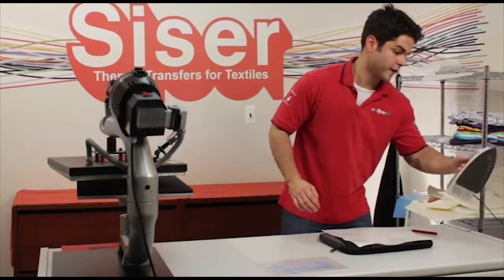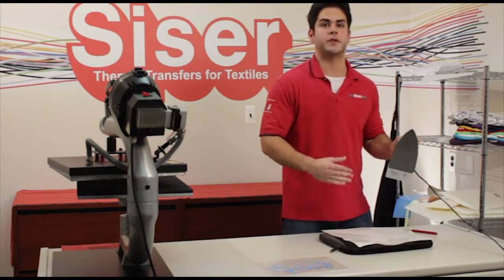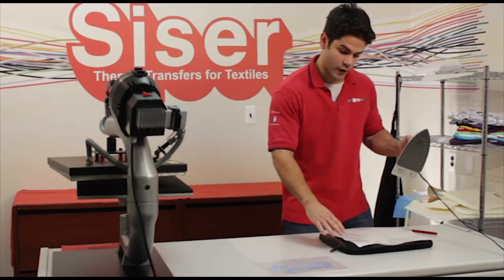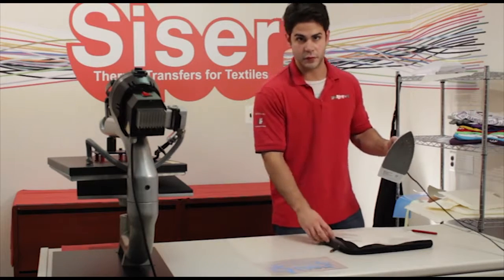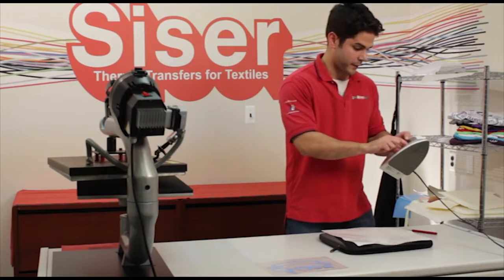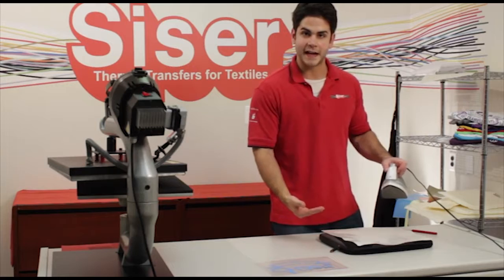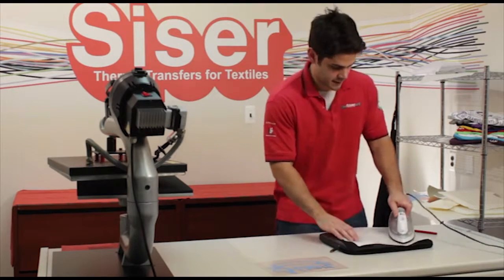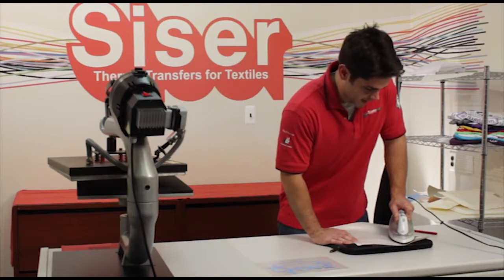We have our home iron set at a lower temperature. You want to start low and then work your way up, because whatever material you're using, it might burn or be very abrasive to the material you're applying to. We're at a polyester setting, and for the under base with EasyWeed you only have to tack it for about three to five seconds. Make sure you're applying firm pressure throughout your entire design.